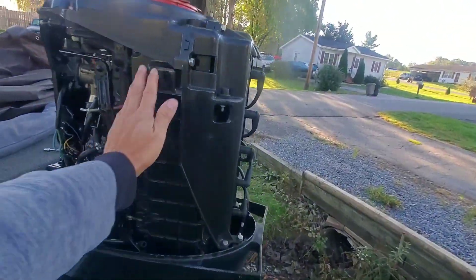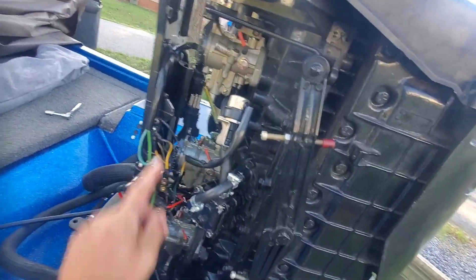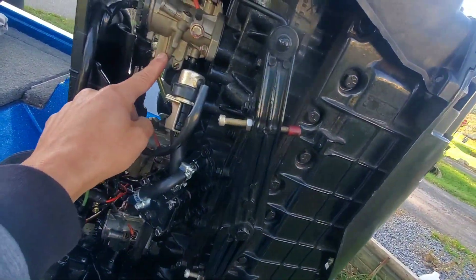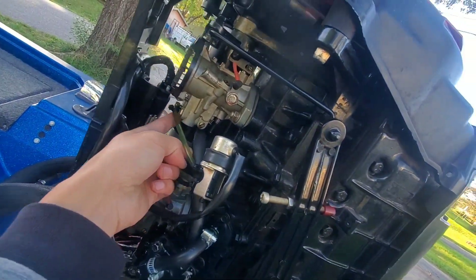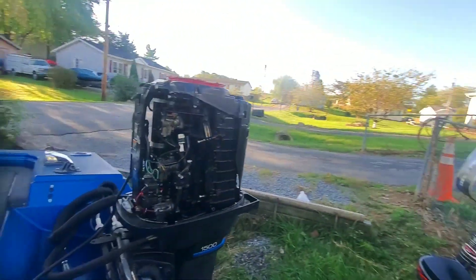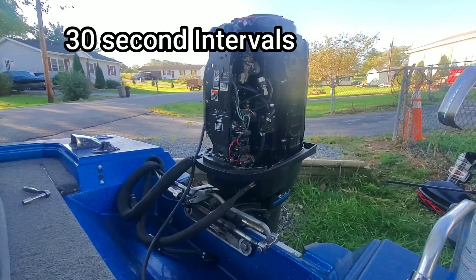Now that the engine is definitely cool to the touch, we're going to do it again. This time we're going to be feeding all three carbs and we're trying to get it to run out of fuel — the side bowl is probably about half full right now just from the first bit. So we're going to go in 30-second intervals, just because there's no coolant going through the engine and we want to make sure it stays nice and cool.